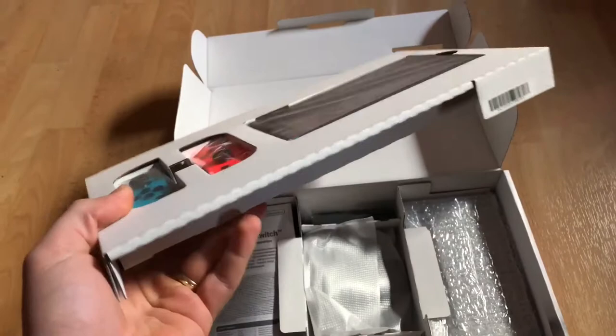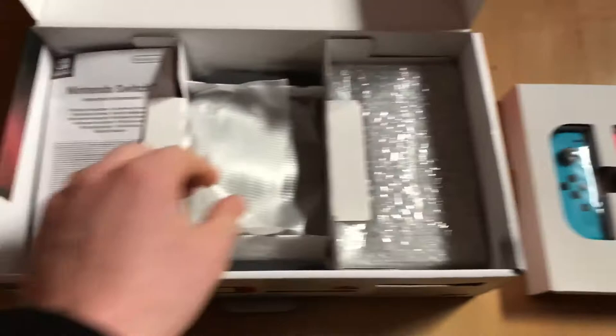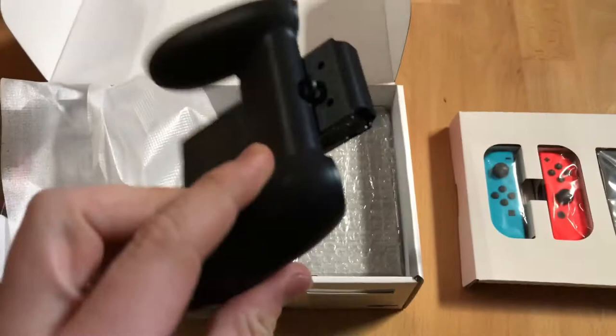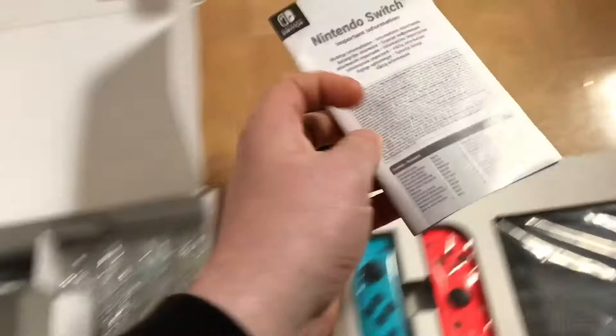Let's have a look at what's inside. There it is — the console itself and the two controller devices. But first, we have to look at the Joy-Con holder. This is a mount for your Joy-Con controllers. You are able to switch them in right and left position to have a super controller.